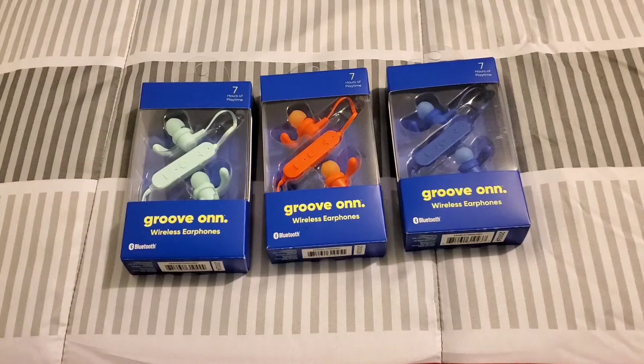Hi everybody, this is Jay Love and welcome to my channel. I picked up Groob Honor Bluetooth earbuds and I got them from Walmart for $10 each and I paid all together $30 for all three. I picked up all three colors so when you go to Walmart you'll be able to choose which color that you definitely love.